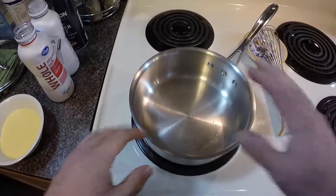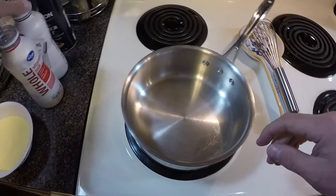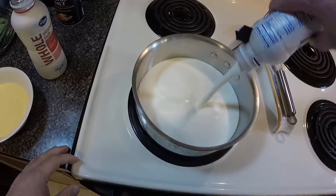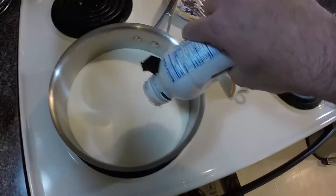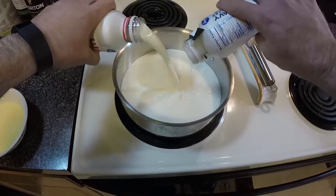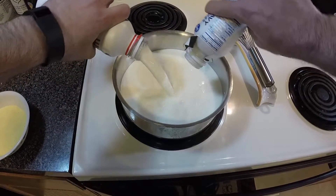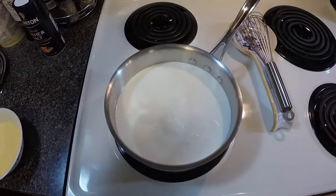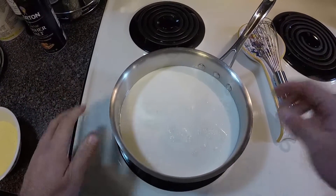We're going to make this dish in a saucepan — make sure it's a pan you have a lid for because we're going to cook this low and slow. Over medium-high heat we're going to put two cups of milk and two cups of heavy cream and let this heat until it just starts to form bubbles on top.